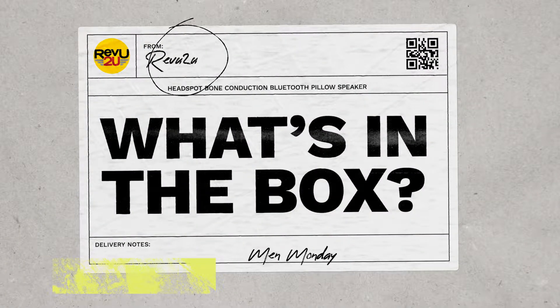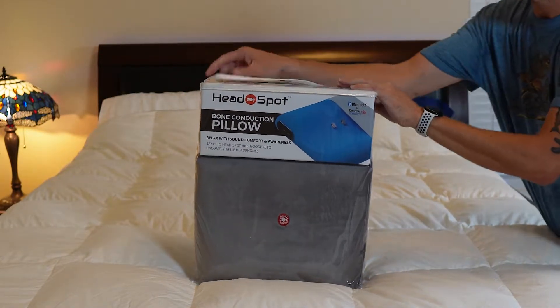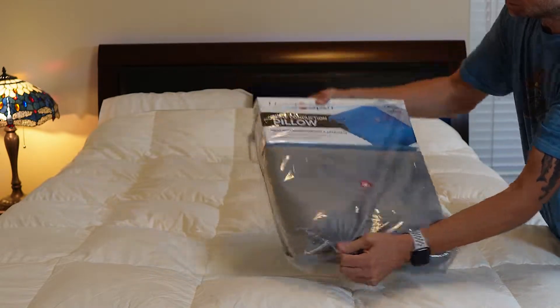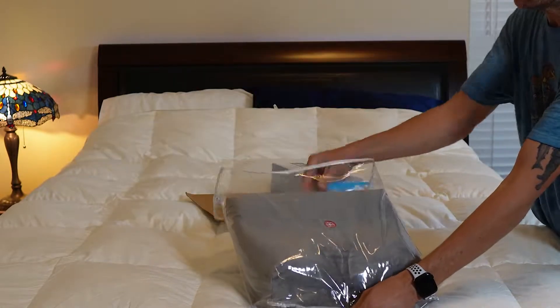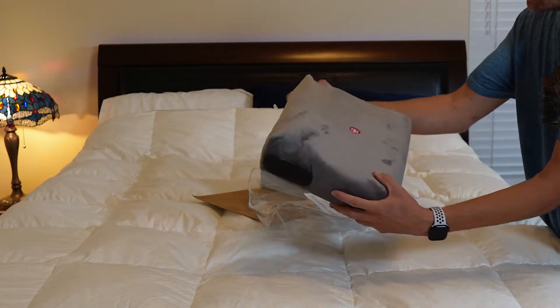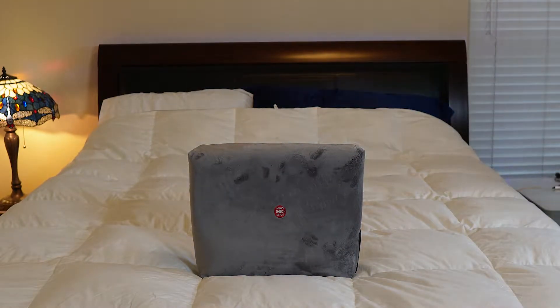What's in the box? The HeadSpot Bluetooth pillow speaker is a revolutionary product that uses a new type of audio technology called bone conduction to privately play sound to anyone that rests their head on the pillow. We'll explain how it all works a little later, but first let's take a look at what makes this pillow so special.